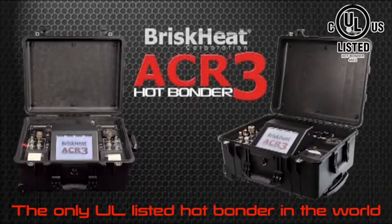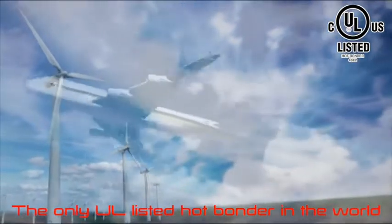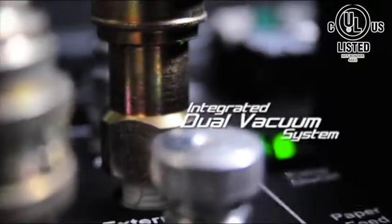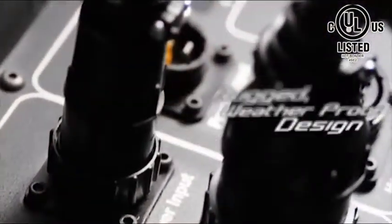The new and improved ACR3 proves BriskHeat continues to offer cutting-edge technology in hot bonders and composite curing solutions. With an 8.4-inch full-color touchscreen, integrated dual vacuum system, built-in USB, and rugged design, it's the easiest to use hot bonder in the world.